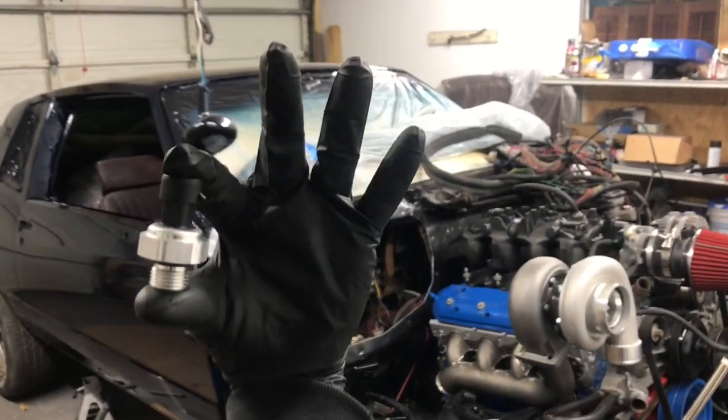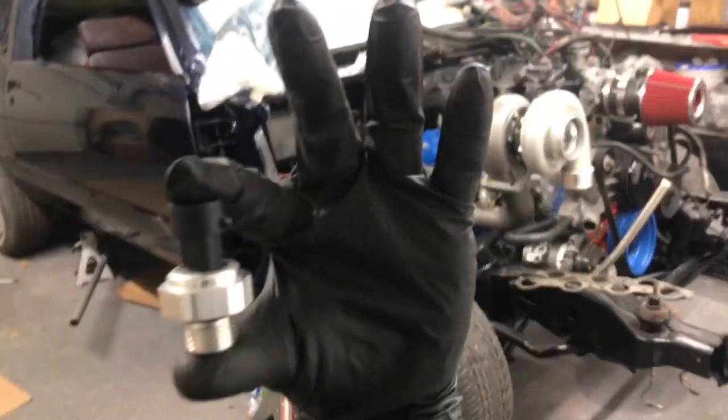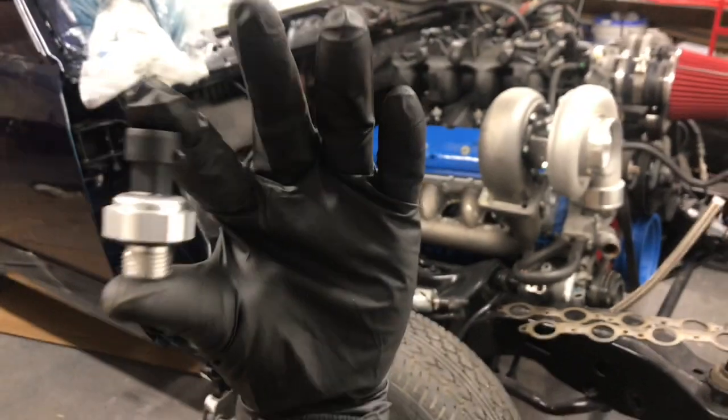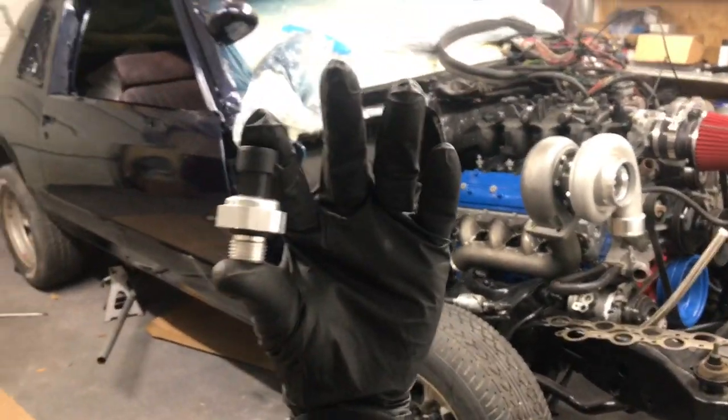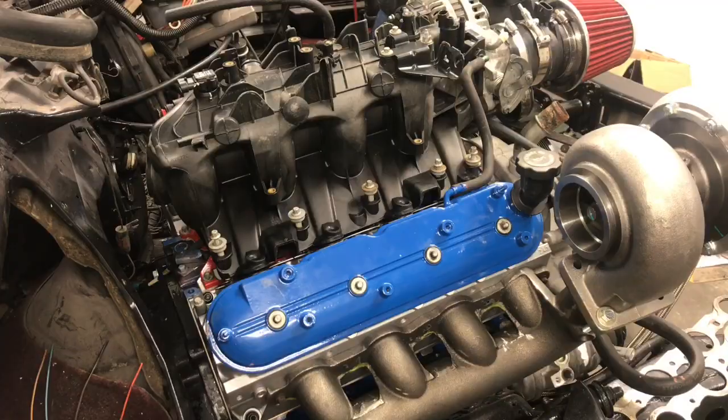Gang gang, what's up man, Mr. Random checking in. You see the video, same as the thumbnail right here — we got an oil pressure sensor. We're gonna show y'all how we install this on any LS engine, gang. If you're new, make sure you comment, like, subscribe, share, and stay tuned. We're gonna be back with more.